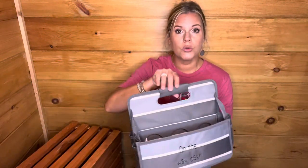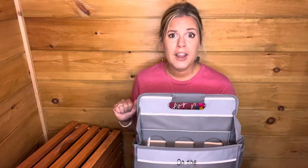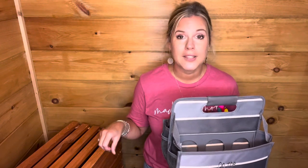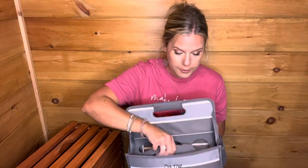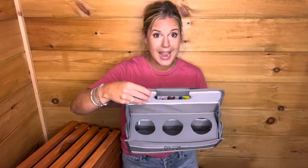Let me know in the comments what you would use this Grab and Go Caddy for. Would you use it as a food and drink carrier? If you're the person elected at work to go get everyone's lunch — when I worked at the hospital I used to say I'm not getting drinks because they're kind of a pain to carry. But if you had this with the little drink carrier, it would be so much easier.